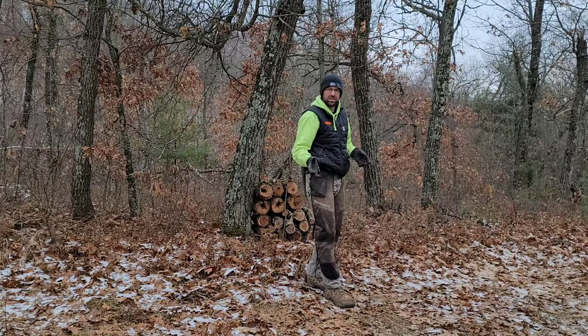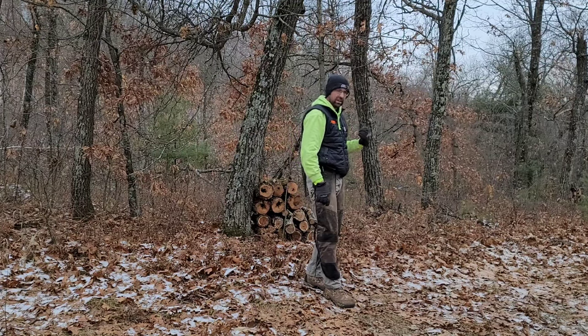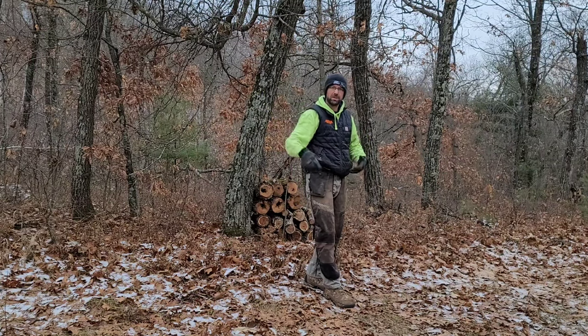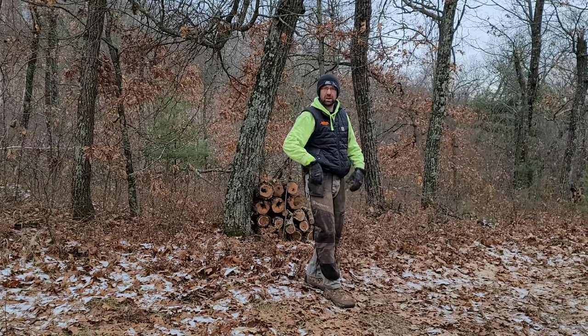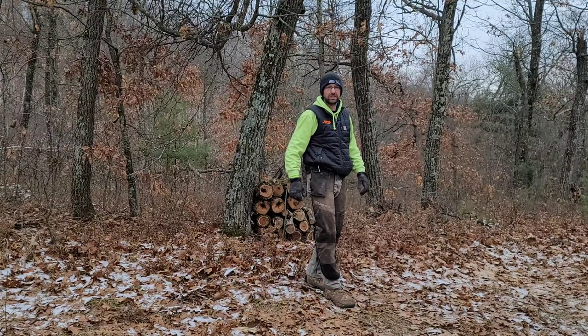Now that we've got a new saw blade — chain — on, and got this wood chunked up down here, we're going to head up top of the ridge and start cutting some birch. We're going to cut them completely off and stack the tops strategically to give us a little bit of screening to get into a stand we have up here.